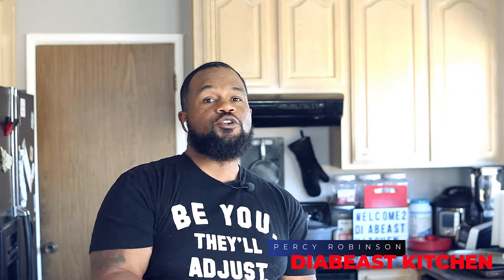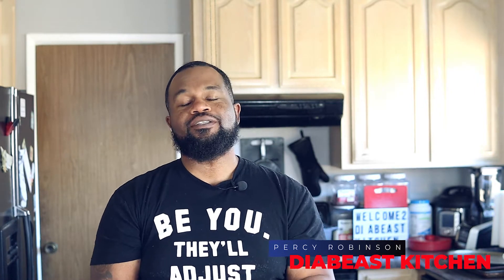What's up Diabese family? It's your boy Percy Robinson coming at you with another smash hit video. If you are new here, I want to be the first one to say welcome to the Diabese family, and also make sure you hit that subscribe button, the like button, and the bell so you know every time I drop a video each week.